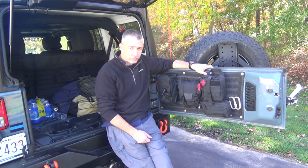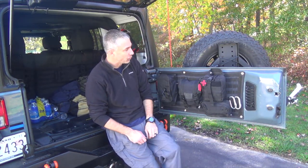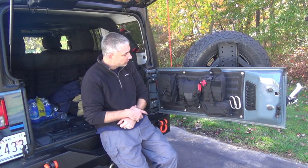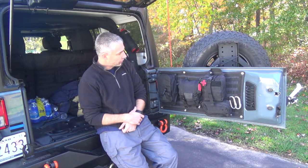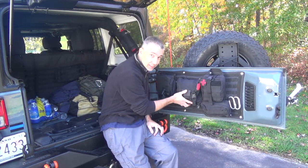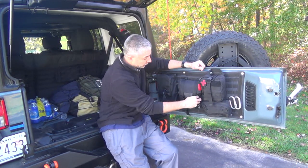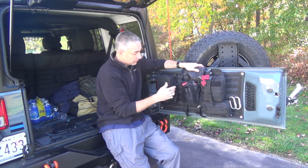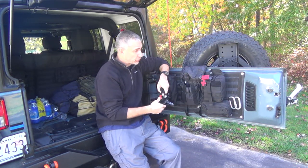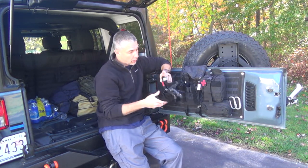Quick follow-up on the tailgate panel from Justice Off-Road — this has now been trail tested. I did go out to Roush Creek, fully loaded. It's held up fine. There is a lot of weight in this particular pouch here, which is fascinating how well it holds — and further reinforces the need for having a secure mounting system to hold that whole panel in place.